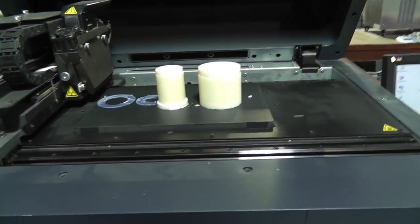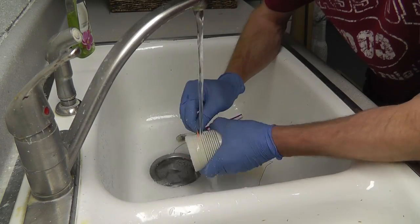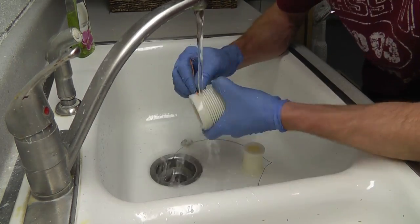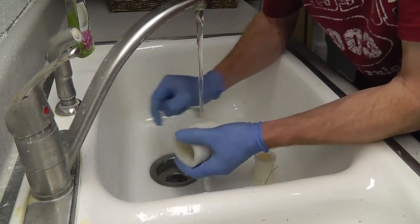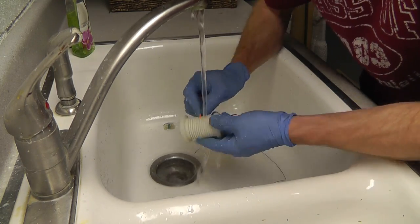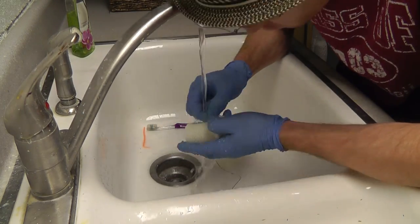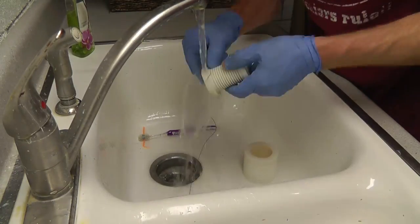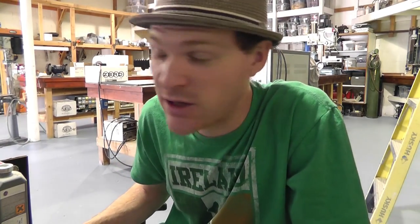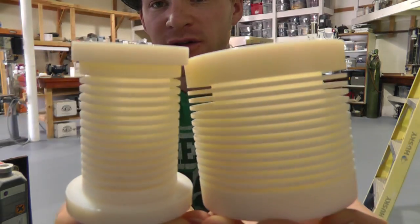We'll get these cleaned up and show you the finished result. What's up guys — hope you enjoyed that 3D printing video. After lots of cleaning, here's the final product — turned out very nice.